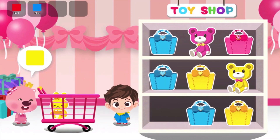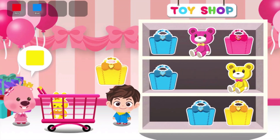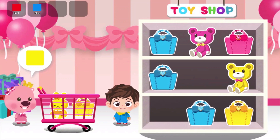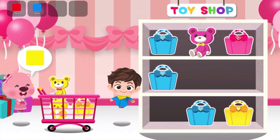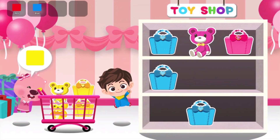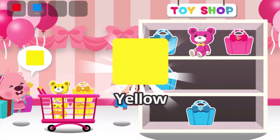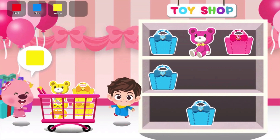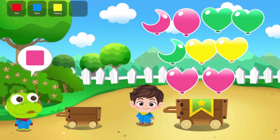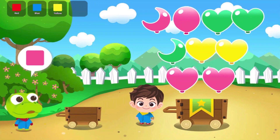Yahoo! Yahoo! Yahoo! Yellow. Put the right color balloon in the cart.